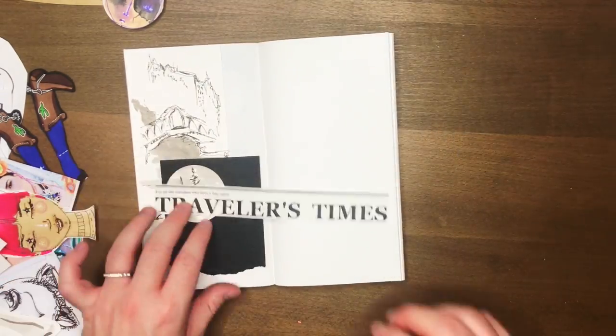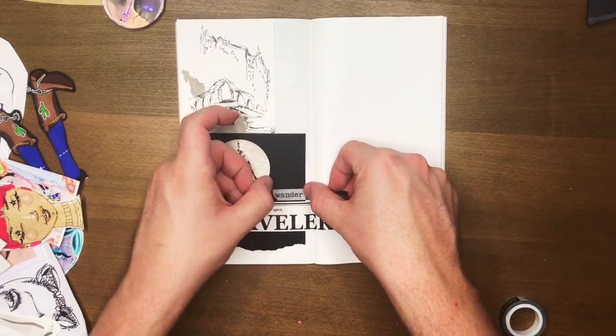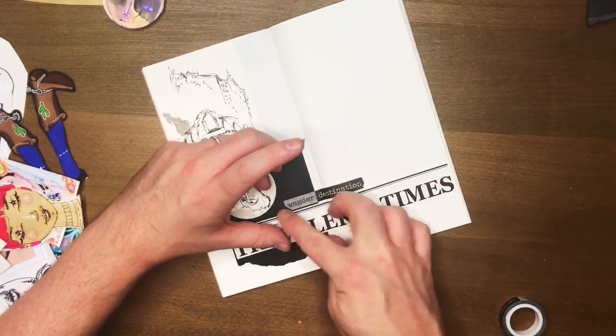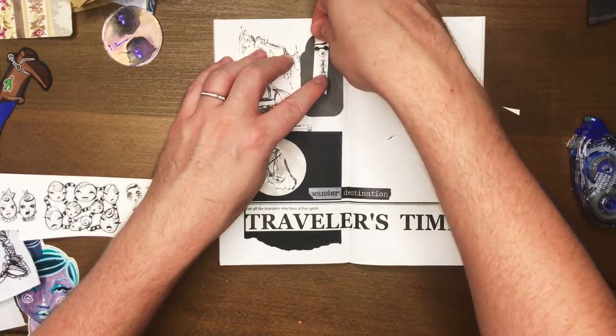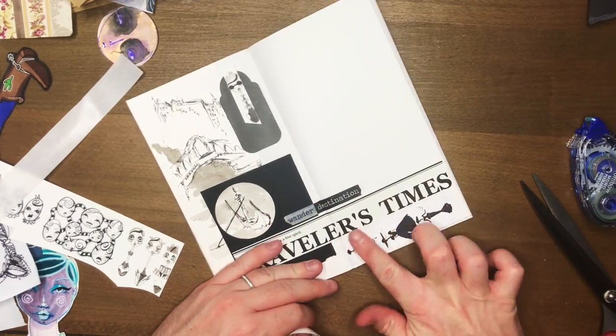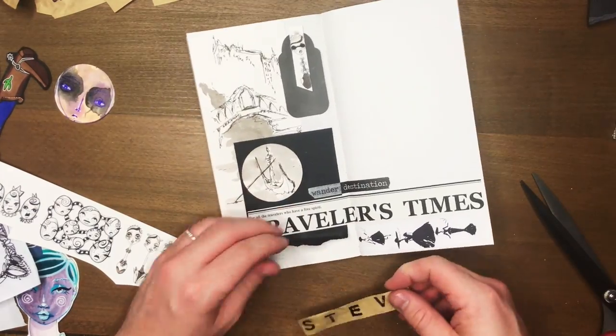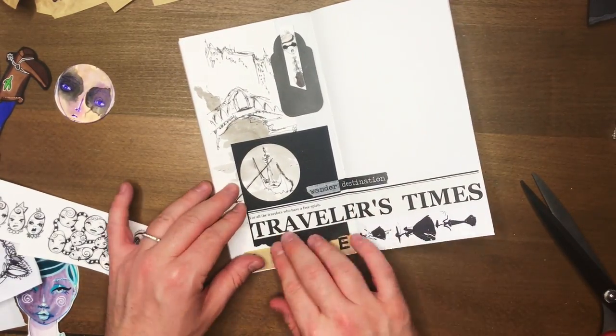My background piece in this spread is my illustration, because it takes up a lot of the space and I'm okay with a lot of it receding into the background. I use an off-cut to pull out the focus I wanted. So as with everything — learn the rules and then totally throw them out the window and break them.